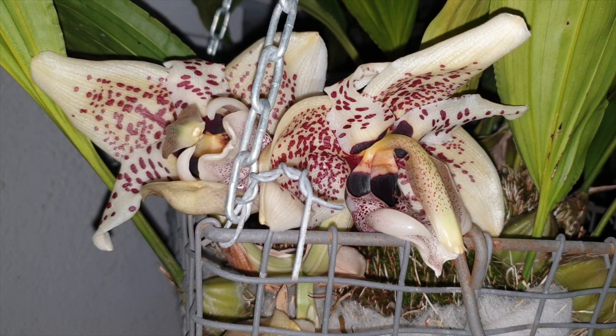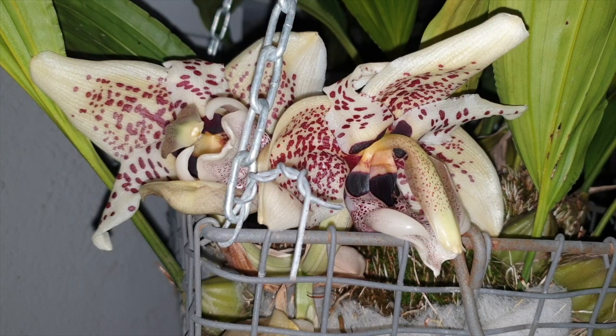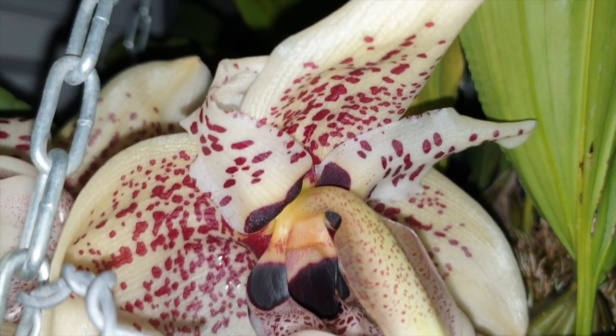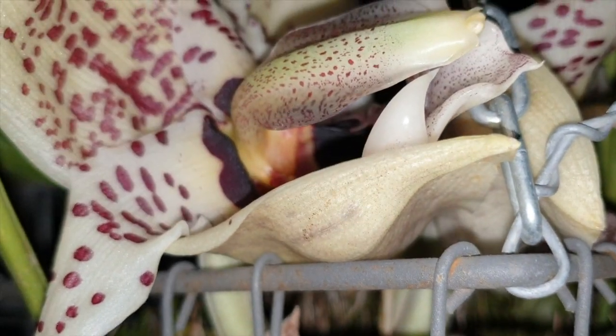Spectacle, showstopper — it's just out of this world. Excuse me while I collect myself; I promised myself I wouldn't do this. Silence is golden, but when you see something like this, the babble kicks in. We are going to go around and have a closer look at the blooms — there's a chain there, which is much needed because this orchid is very heavy. It is the Stanhopia acidensis, showing off its gorgeous and somewhat aggressive, vicious-looking blooms. Alien?